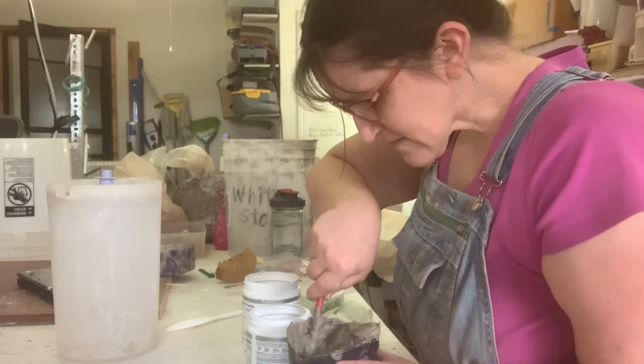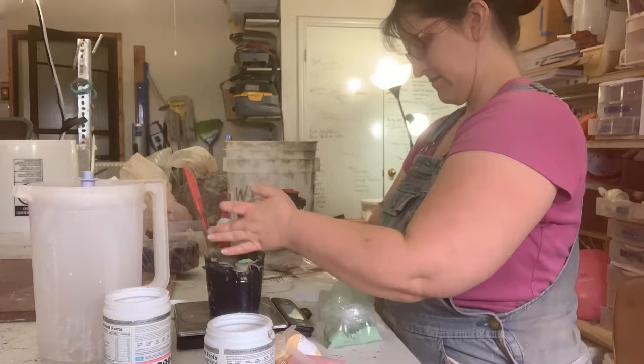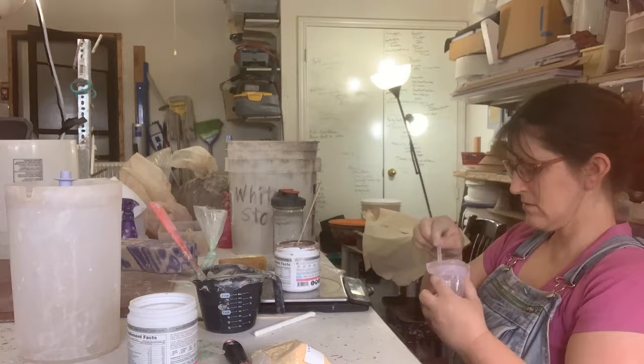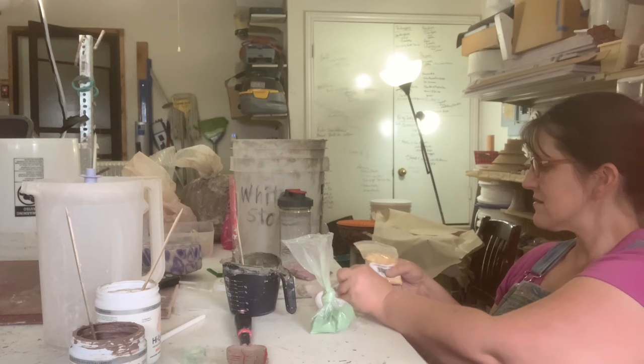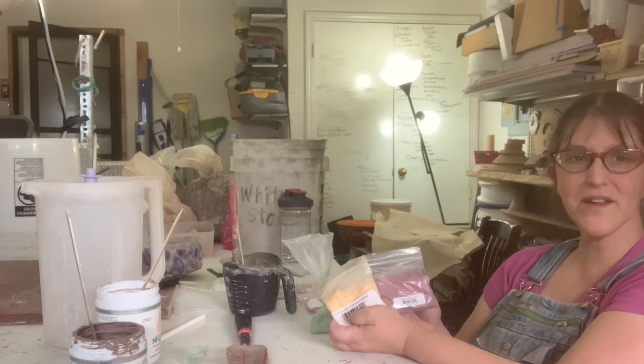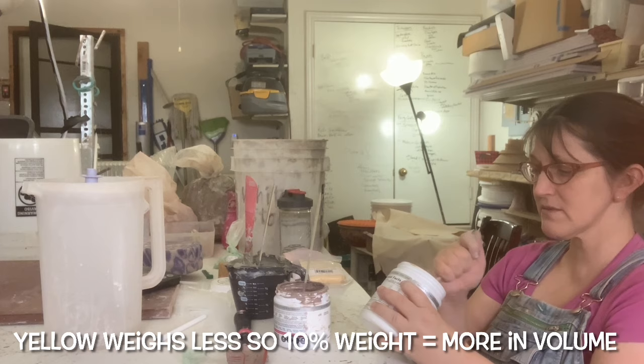I expected it to be more noticeable, so maybe 5% isn't enough. After mixing a 5% batch I decided to bump it up to 10% because it didn't really change the color. But then there was the yellow — 5% may have been enough on the yellow, but I didn't stir it up first. They're both quarter pound baggies, but clearly some of them are heavier than others. Since you're measuring by weight and this doesn't weigh as much, this got more powder in it because I was measuring by weight.